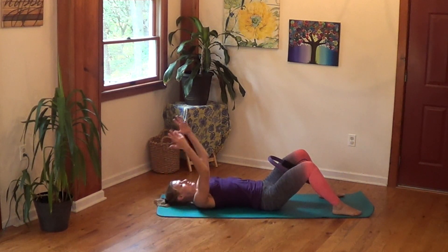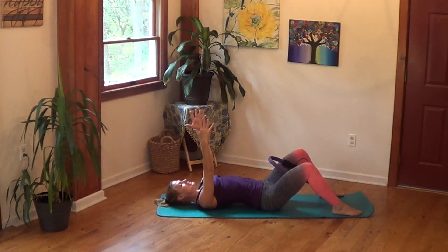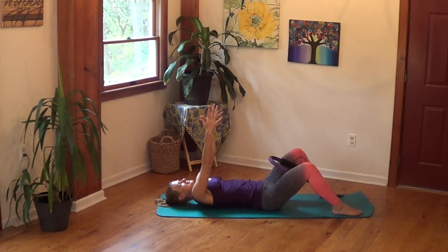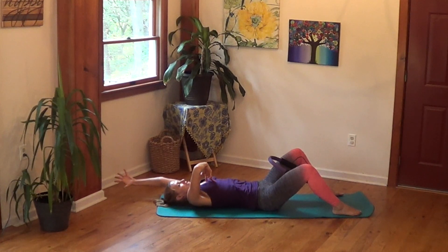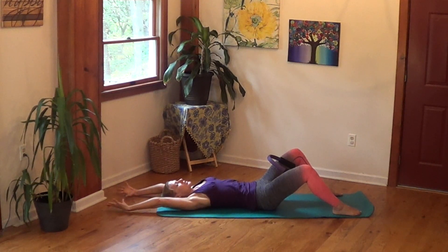Now keep the ring nice and tight and take your fingertips towards the ceiling. Inhale, pull your shoulders right up off the floor, and exhale, press them down making your neck feel longer. Inhale pull the shoulders up, exhale press the shoulders down, back of the neck longer. Now take your arms alongside your ears, and as you do that pull your rib cage down. As you pull your rib cage down you feel the belly pulling down and your core engaging — that's what we're going for, that imprinted feeling, spreading your shoulder blades out wide into the floor.